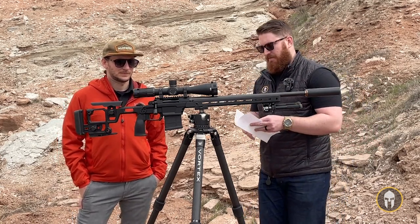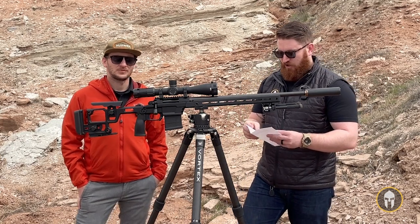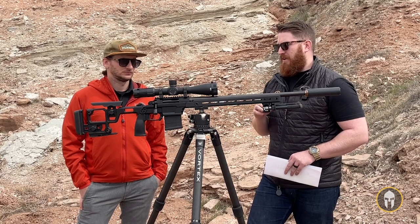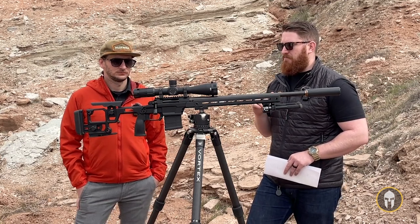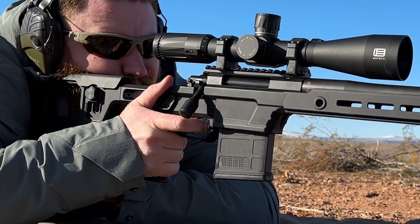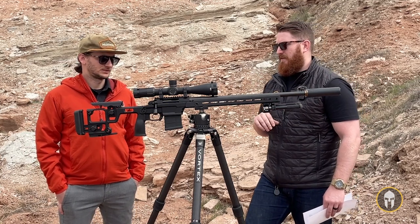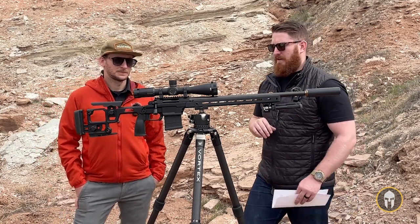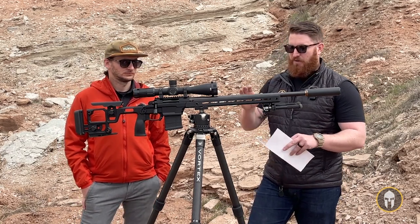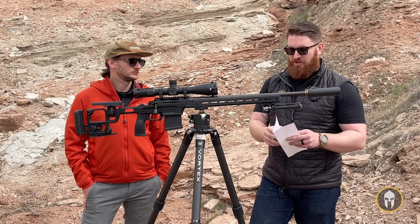Getting back into the rifle itself, the gun has a TriggerTech single-stage trigger. It breaks right at around two and a half pounds — very crisp. It is adjustable, so you can take out the slack; we basically took all the slack out so we could barely rest our finger on there and get it to go off. It's a good trigger — no complaints there whatsoever. The rail itself is also compatible with the optional night-vision bridge mount.